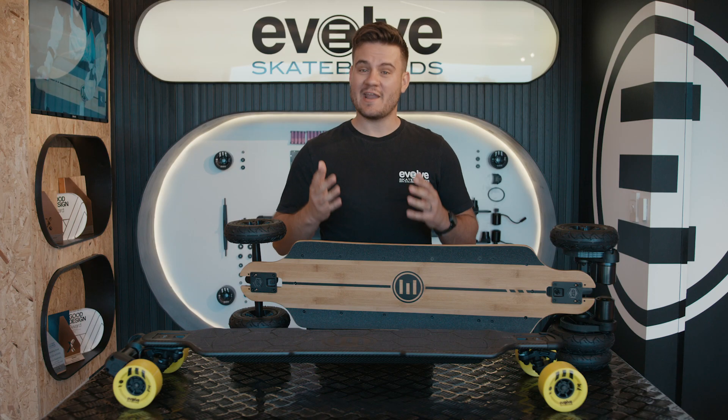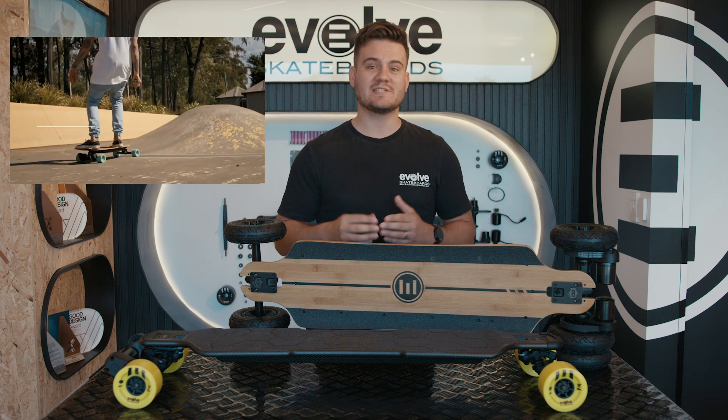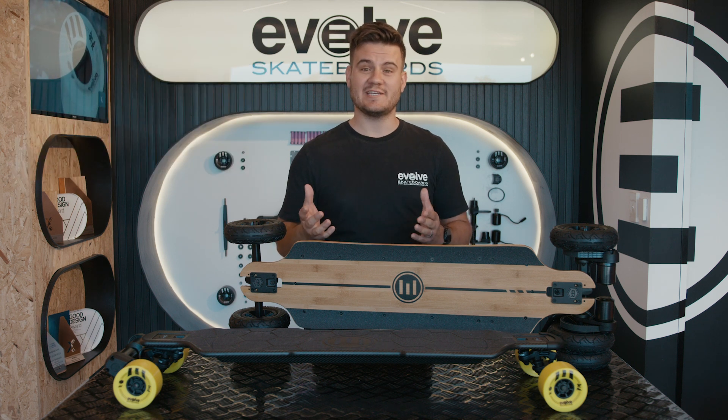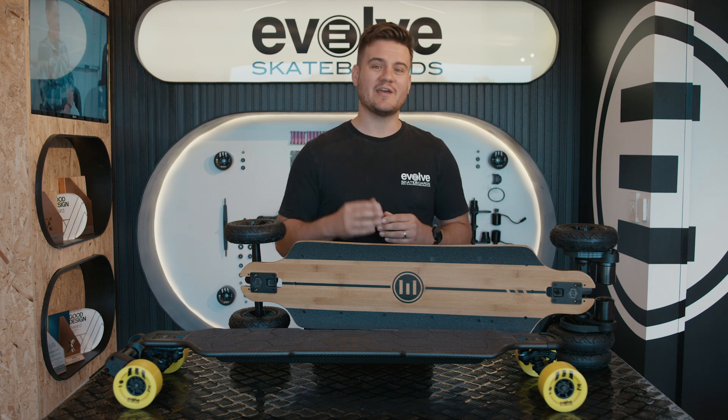Before we start, we have another video called 'Which Evolve Board Is Best.' It goes into depth on wheel choices, battery sizes, and the stoke, so make sure you check it out. If you've already settled on a GT-R and you're trying to figure out which deck is right for you, then this video is the one to watch.